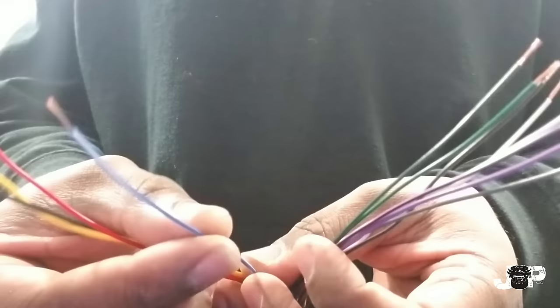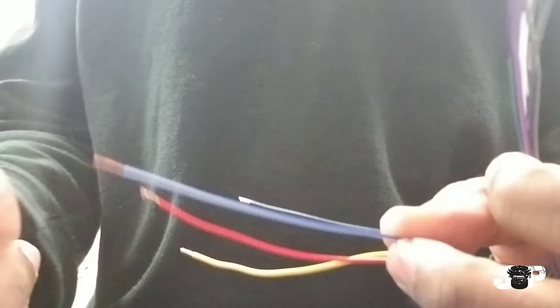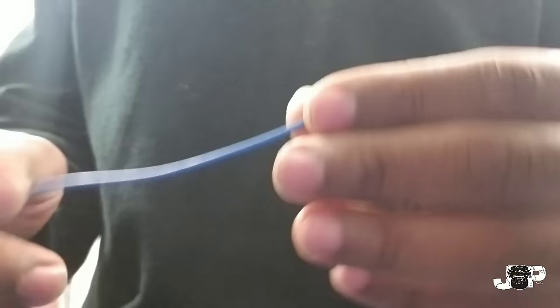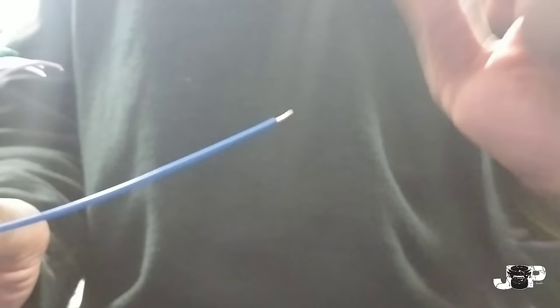The blue with the white stripe that comes off the aftermarket harness is your amp turn-on. A lot of cars have digital amplifiers, or if you want to hook up an amplifier, this is what triggers it to turn on so you get sound. On the factory harness for this particular car, it doesn't have an amp turn-on wire — it has a solid blue, which means power antenna. Since this car doesn't have a remote turn-on and the radio does, we're just going to connect the blues. Good rule of thumb right there.